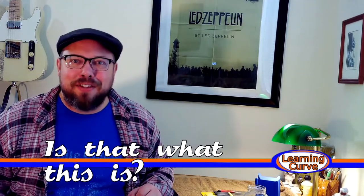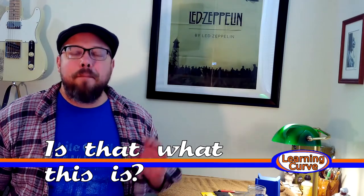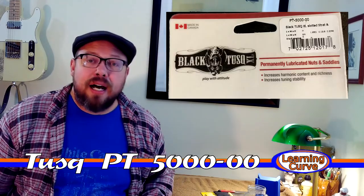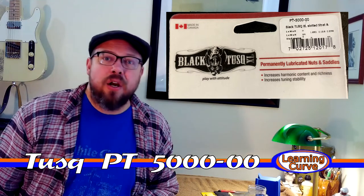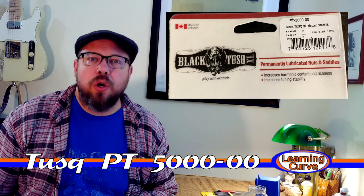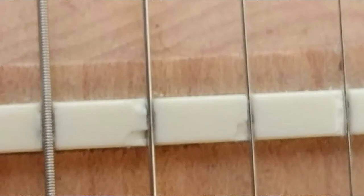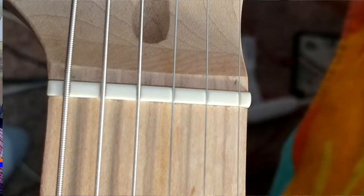I'm ready to move on to the EVH phase with this guitar. So I bought a tusk nut. Now I bought this nut actually when I bought the guitar — I was initially going to install it right out of the chute. Because I just changed the nut on a Harley Benton that I bought. They put an inexpensive plastic nut that I broke and had to replace. And that was kind of scary, but it worked just fine. I put a tusk nut on it and it was excellent. It was very easy.